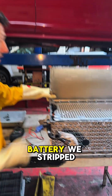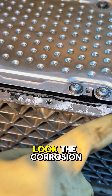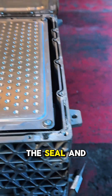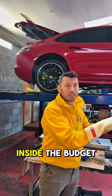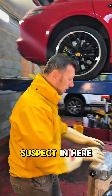We suspected we might have a pyro fuse in here. This is the battery — we stripped it — and the fuse is not here. However, look at the corrosion affecting the seal. If it wasn't caught now, it would have left moisture going inside the battery. That's another big issue, but it's not our current issue.